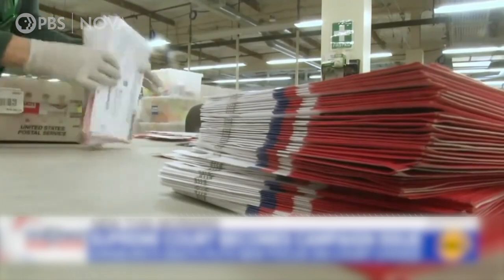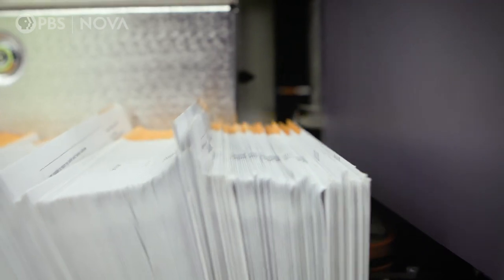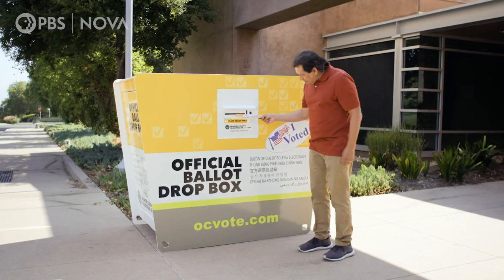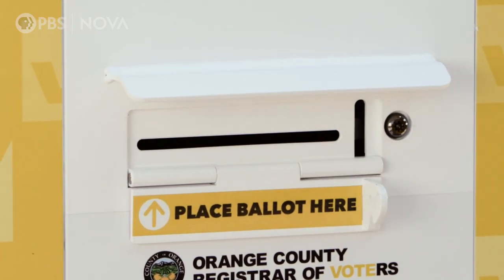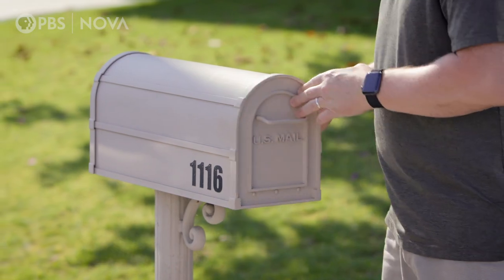Election officials are bracing for an unprecedented wave of mail-in ballots. In 2016, less than 34 million ballots were mailed in total. This year, voters have requested over 90 million ballots to be submitted by mail, and a week before the election, more than 45 million have already been returned.